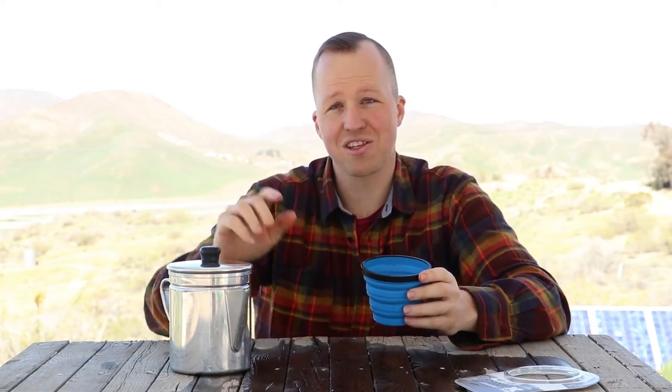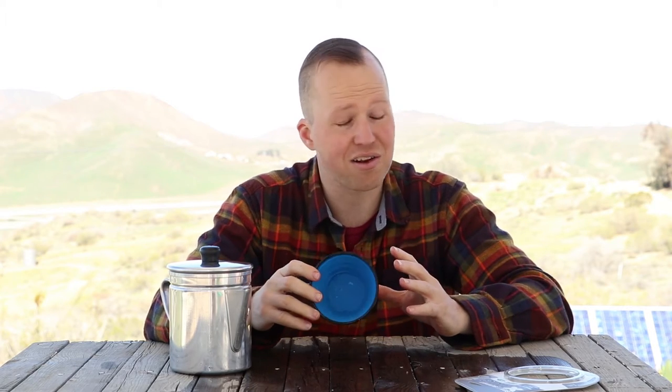It has measurements inside calibrated up to two cups on one side and up to 480 milliliters on the other side. That's great because if you're going to cross over the border into Canada, you don't want to be without a measuring cup in their language — otherwise they might get a little upset about it.